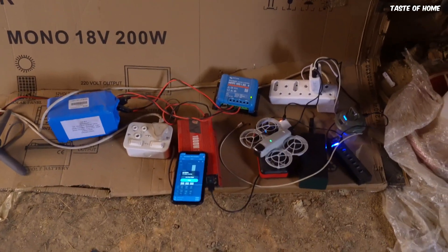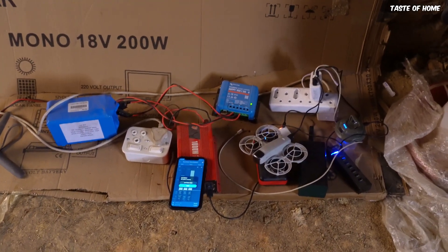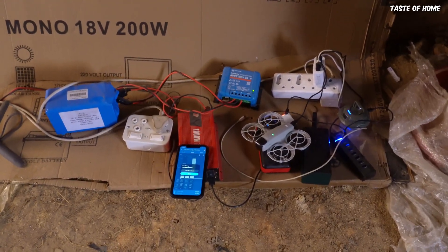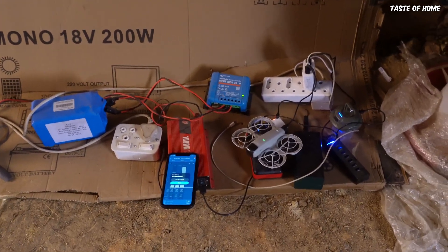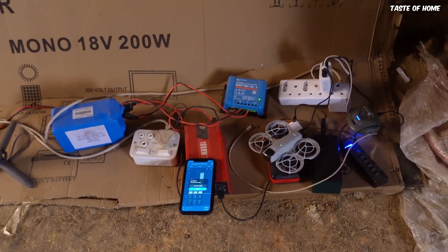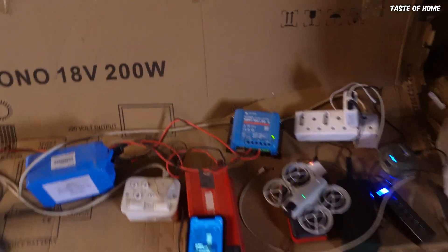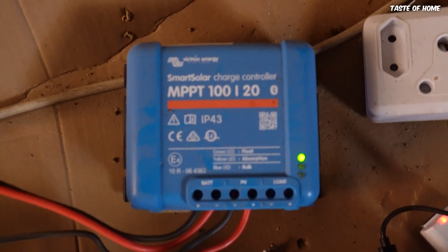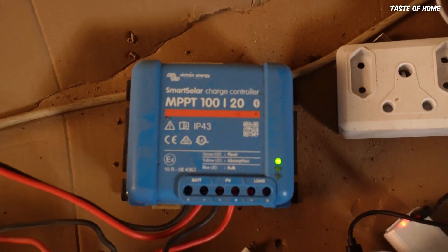I'm charging drones, phones, all my power banks — everything. When I connect all my devices and it's pulling a lot of power, the numbers go up on the power meter in the app. This has been a review of the Victron Energy Smart Solar MPPT charge controller — a very good, reliable, smart charge controller. I'll see you guys in the next video.